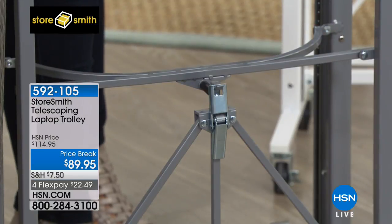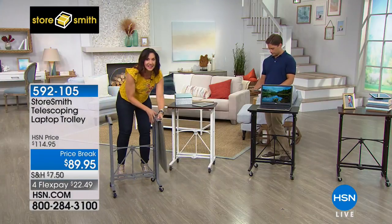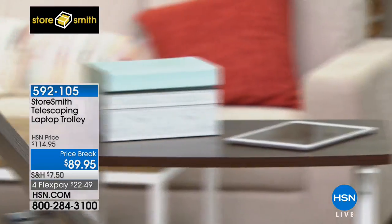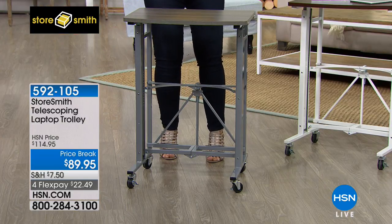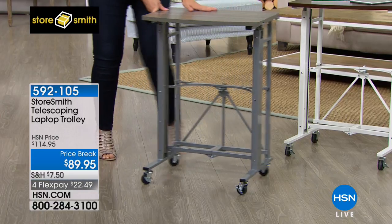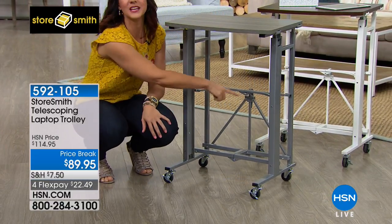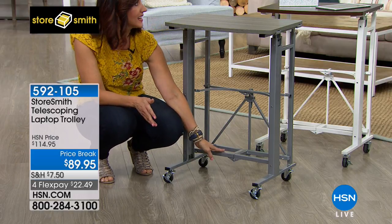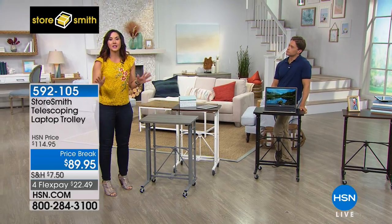Look at how firm and steady it is — this is something you're going to have for years and years. There's a little magnet right here that attaches and grasps on. It's even the little things — there's a little indentation so there's space for your knees. You can put your feet up right here, and there's space for your legs.